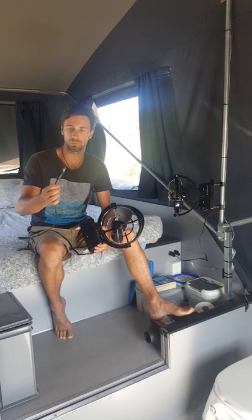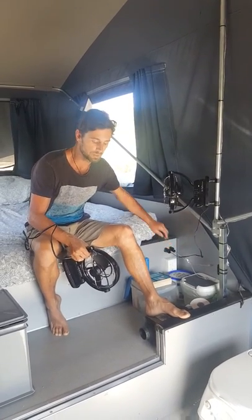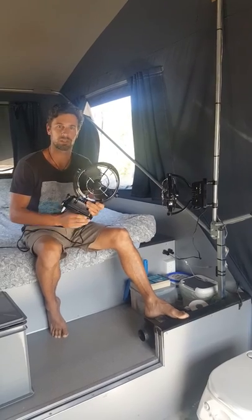We've just gone with the Merrick plugs, which match straight into our Cub camper. And yeah, they're really good — really good piece of kit.